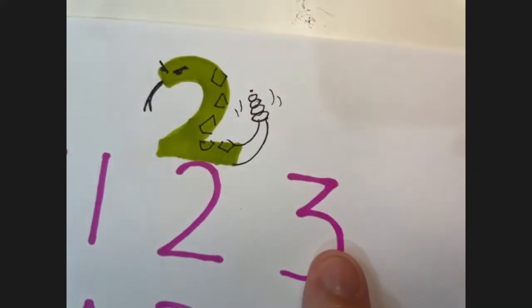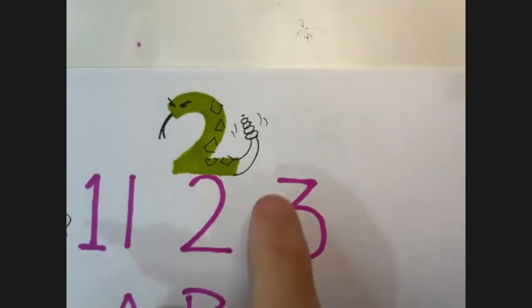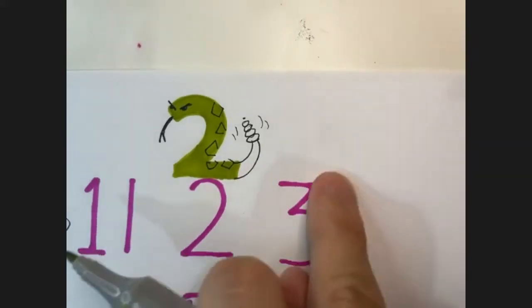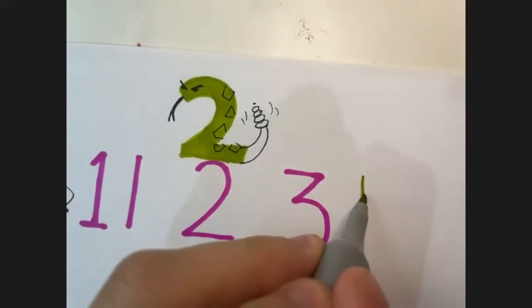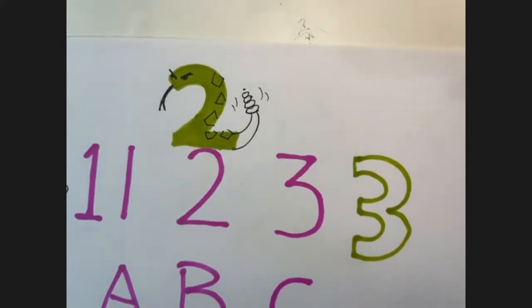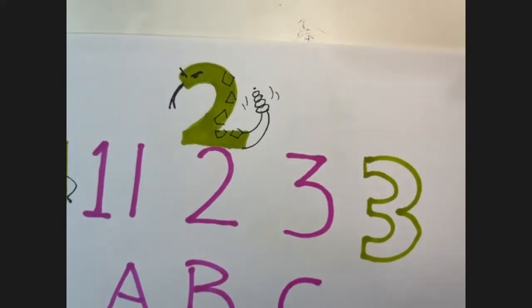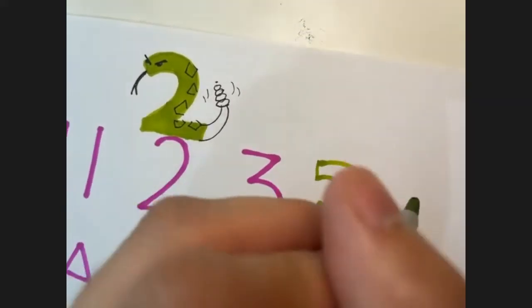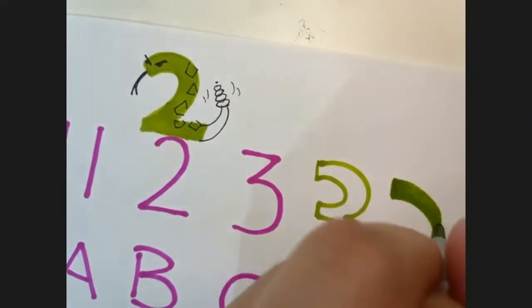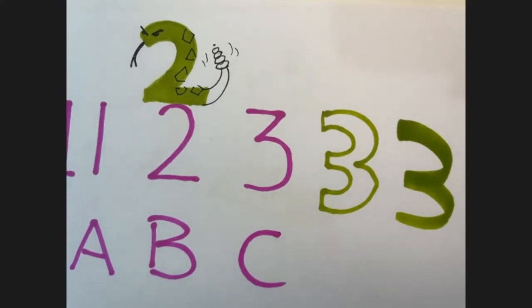So three - I don't know if you draw threes with a top line or if you just do two curves. That one's got a flat top and then a curve: flat, straight, curve. But you might just do them curve, curve - like half an eight. So we're just making them a bit thicker.